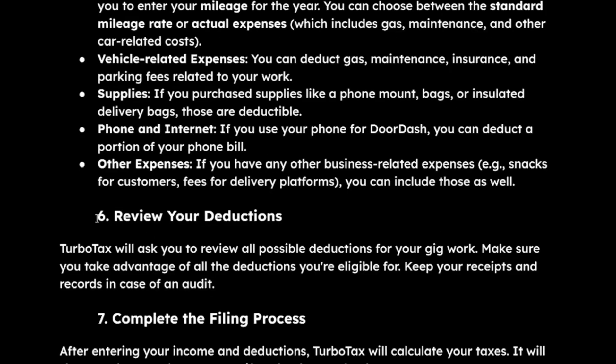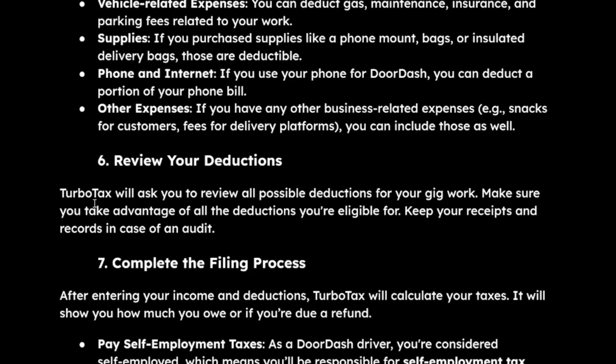The next step is to review your deductions. TurboTax will ask you to review all possible deductions for your gig work. Make sure you take advantage of all the deductions you're eligible for, and keep your receipts and records in case of an audit.